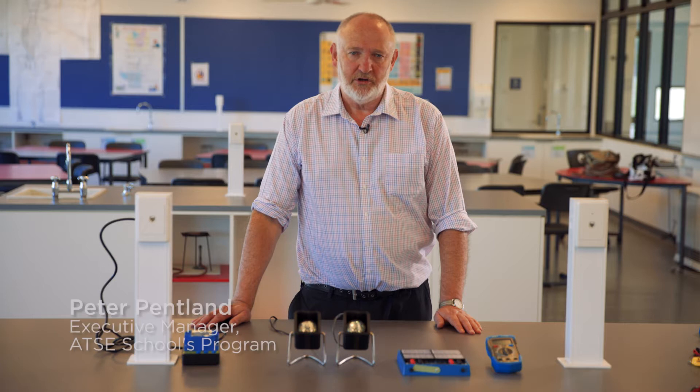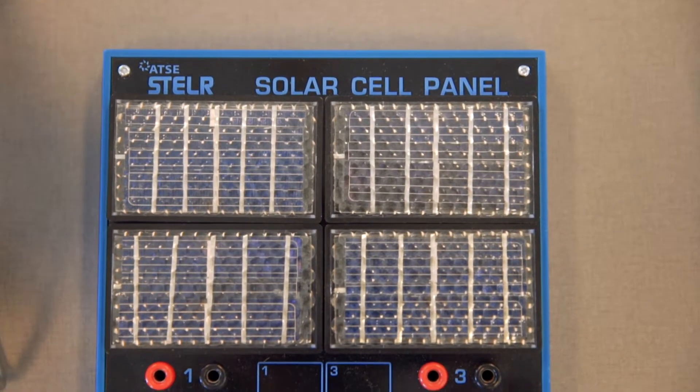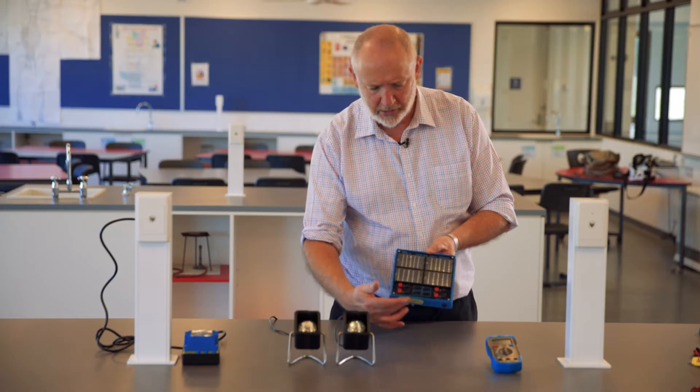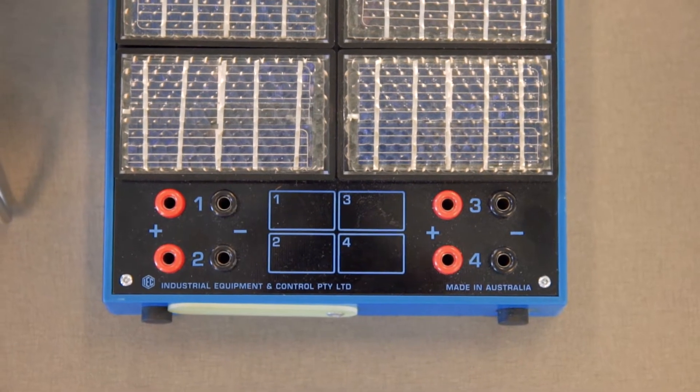This video will be about setting up the solar panel experiments for the Stellar Renewable Energy Program. Here we have our solar panel. It has four cells on it. There's a schematic down the front here which shows you which cell is which, and each cell has a positive and negative terminal.